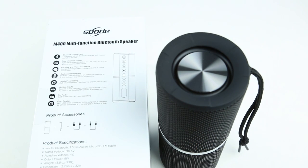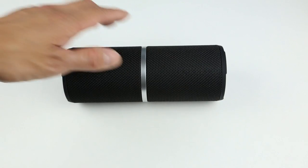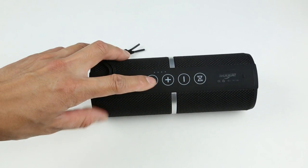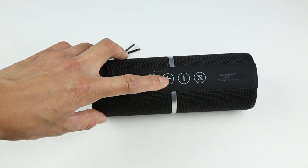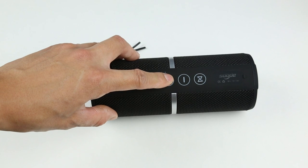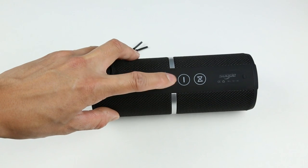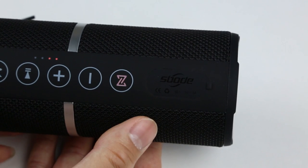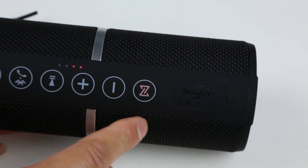The speaker is really nice overall, but the one problem I found is that at max volume it doesn't get extremely loud. I compared it with my JBL Flip 4 side by side, and at full volume the JBL Flip 4 does get louder than the M400. However, the M400 has no distortion at max volume. It's ideal for a small to medium-sized room, but if you pair two of them, you should be able to hold a party without any problem.